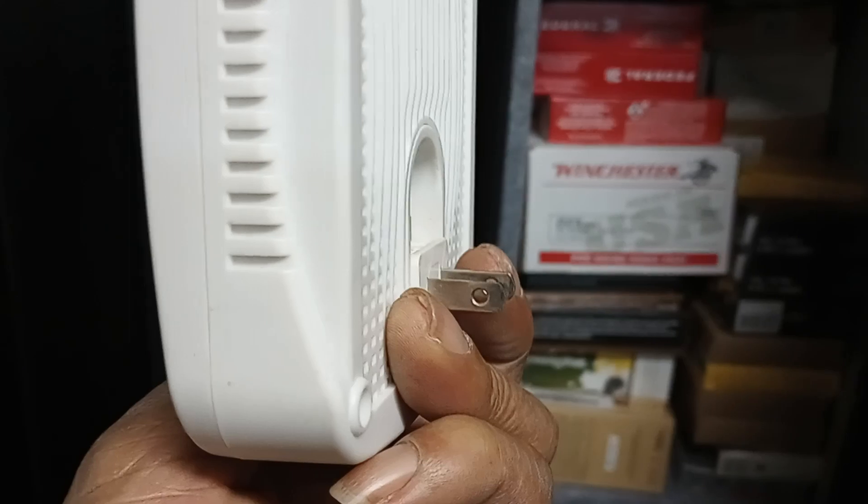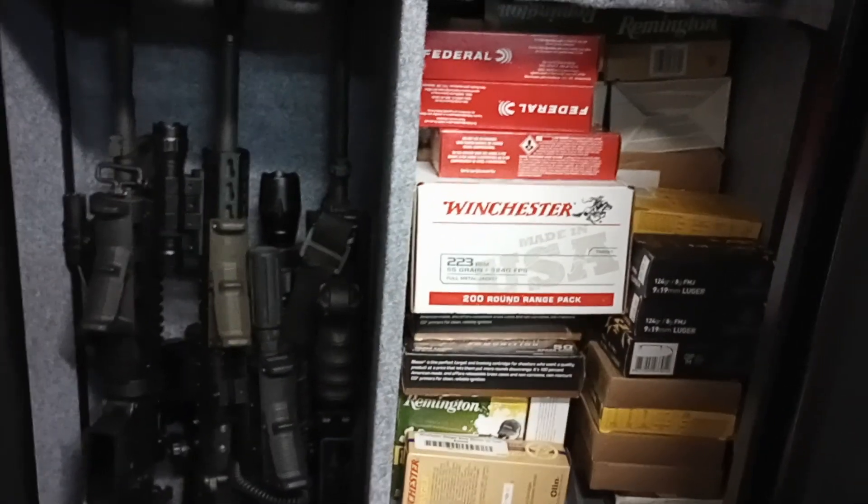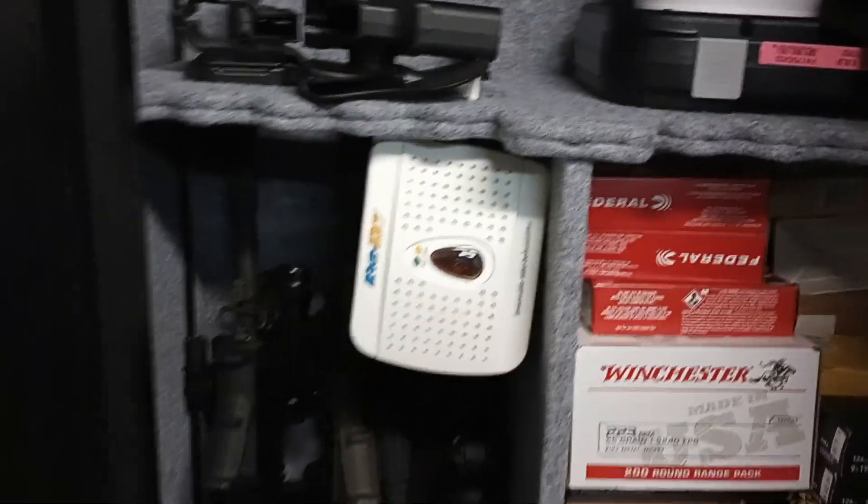You plug it in for 12 hours and then it's good to go again. This one works really well. It has a little hanger on it. You can place it at the bottom of the gun case or hang it up. It's going to grab the moisture, and these things really, really work.